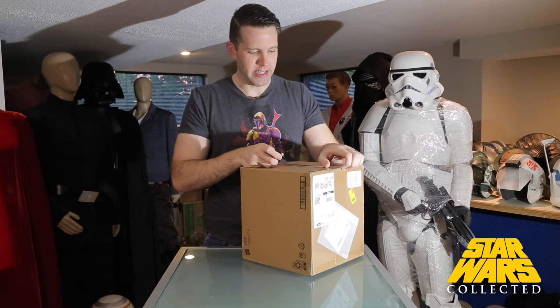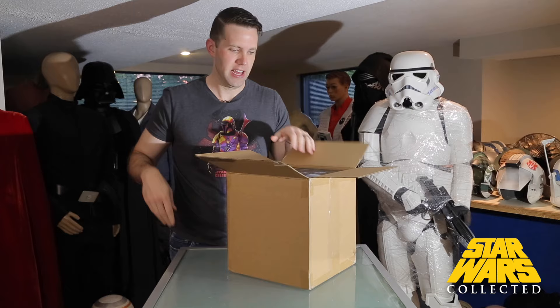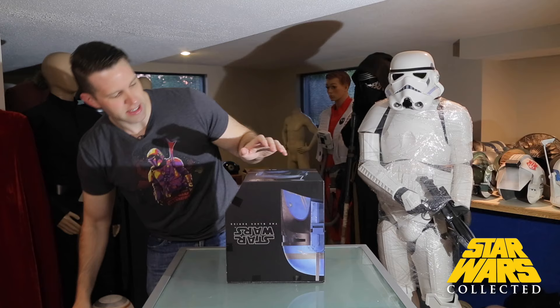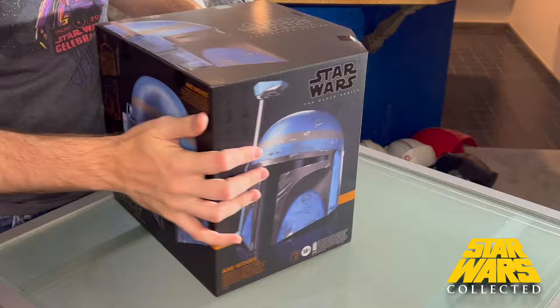Each time they seem to do something a little bit different as far as how they add paint and weathering, so even though this helmet isn't going to be dramatically different than those we've seen in the past, I'm still excited to see it. The Death Watch helmet's saturation was a little off — less saturated than I expected — and looking at the box art on this one, it looks more saturated, so I'm excited.